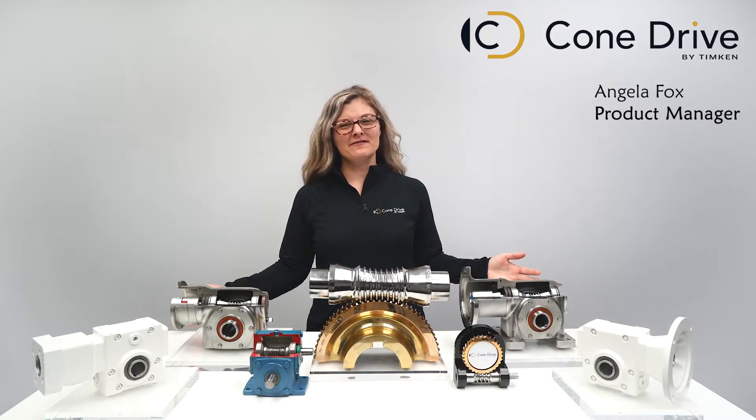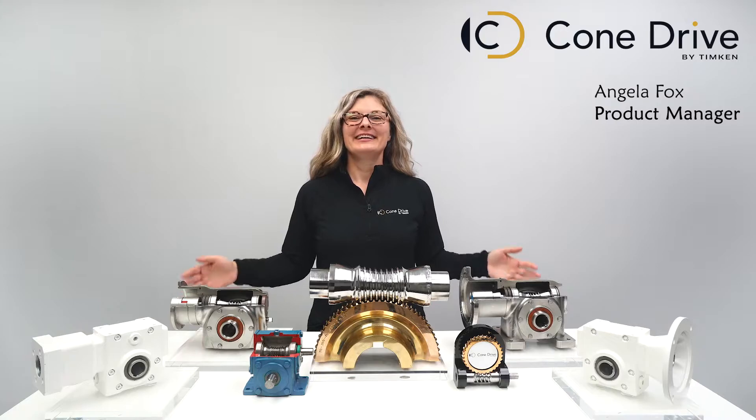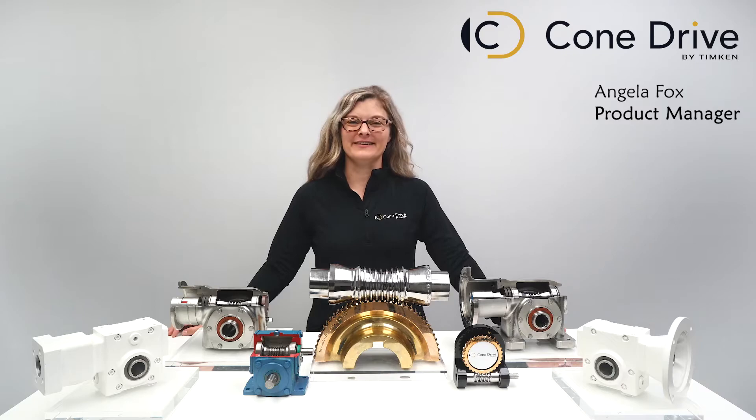A question I'm often asked is: what makes Cone Drive reducers so much better than the competition? The simple answer is the proof is in the performance — ultimately though, people want a few more details to back that up, so let's get into it.